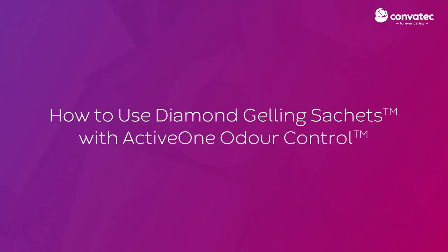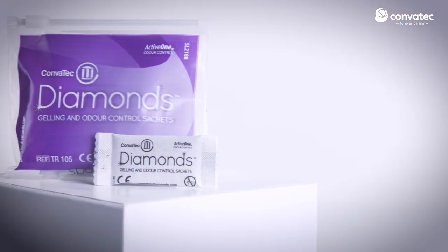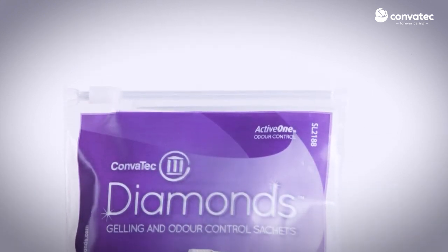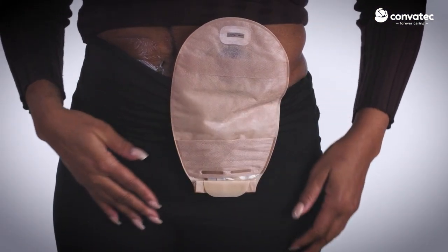Diamond's Gelling Sachets with ActiveOne Odour Control are designed for people who have liquid stool output. They are not for use with a urostomy. Diamond's Gelling Sachets solidify liquid contents and may reduce excess gas for a flatter, more discreet pouch.